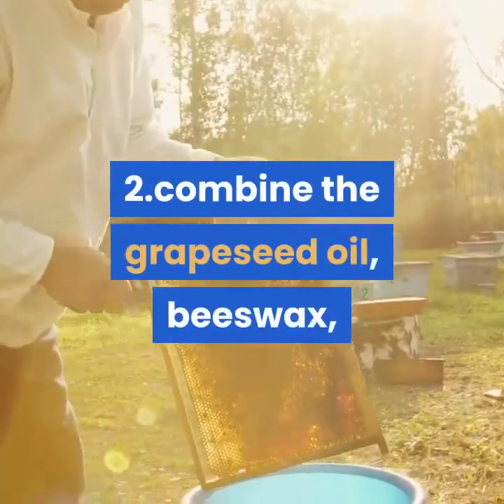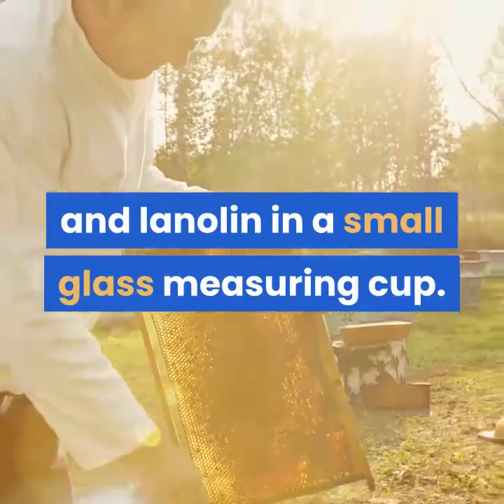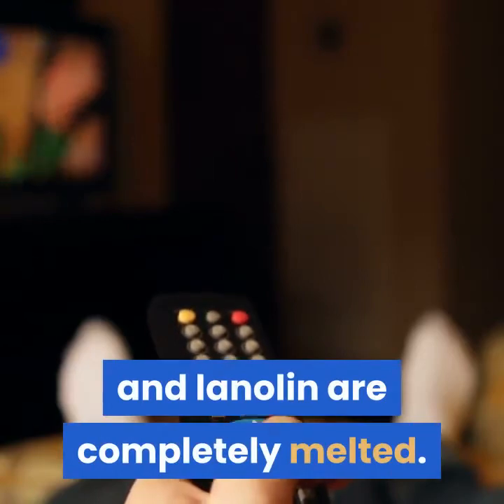Step 2: Combine the grapeseed oil, beeswax, and lanolin in a small glass measuring cup. Microwave for 30 seconds until the beeswax and lanolin are completely melted.